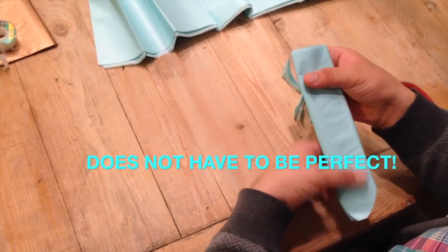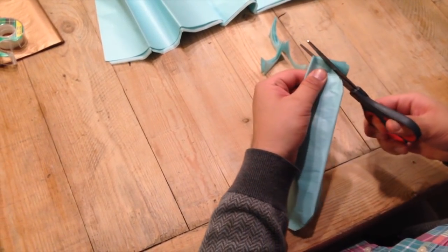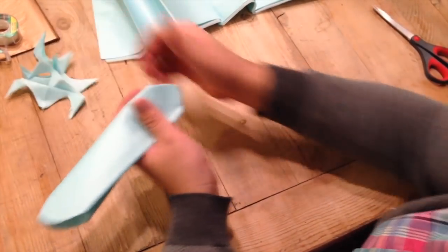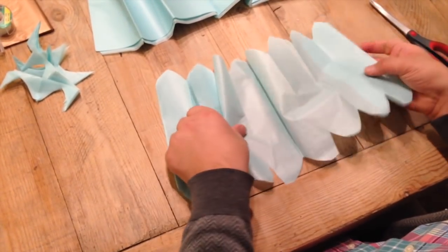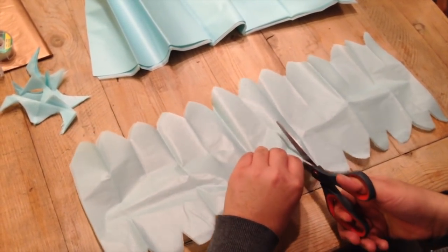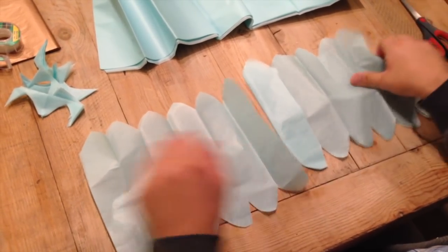On the opposite side, you can cut a rounded edge as well — just like that. Perfect. After you've got that done, you can open it up and you can make two flowers, sometimes even three out of this, depending on what you're doing. Because if you see, I still have two pieces of the paper.